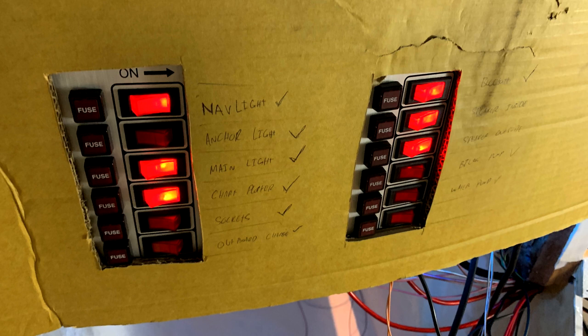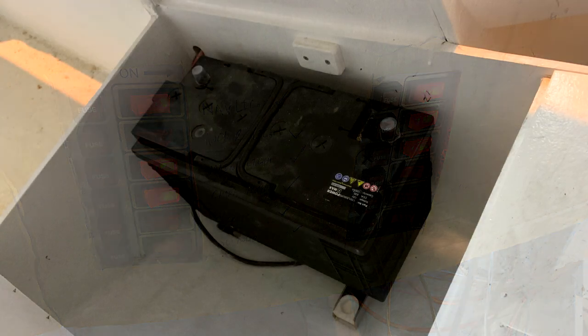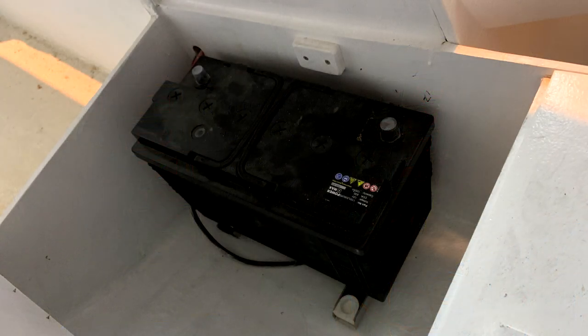So we were running nav lights, chart plotter stuff, all the speakers and Bluetooth, and LED lights — so that was really handy. I also mounted up the batteries, one on each side. There are 105 amp hours each, so plenty of power for Merakai, and we could get cracking with the rest of the electrics so we could actually test things.